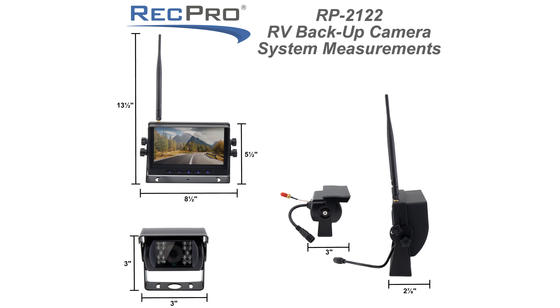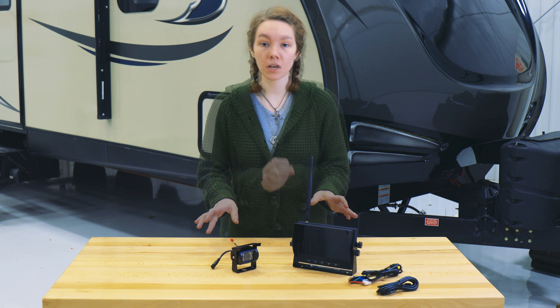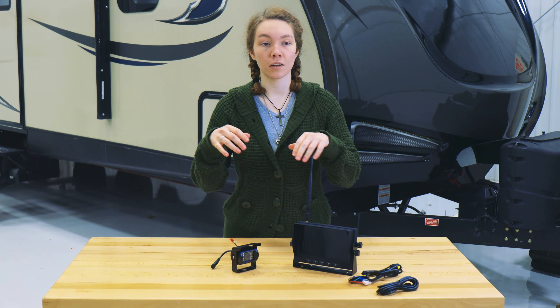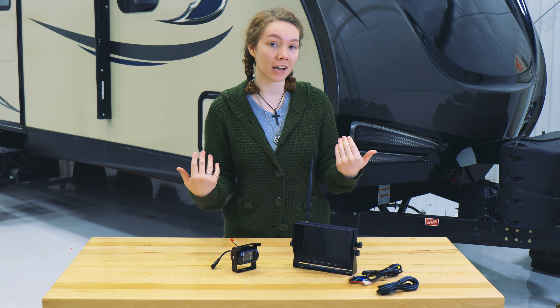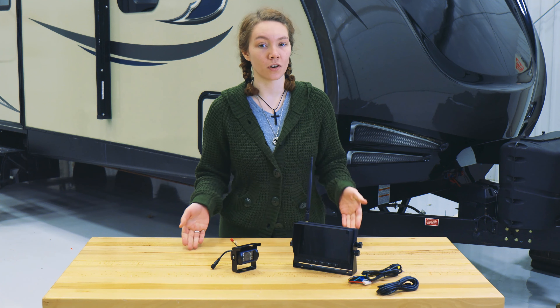GPS and camera setups. The dimensions are on the screen, but it's really high resolution — full color display — and it is wireless between the two pieces. The display resolution is 1024 by 600 and you can use it in medium bright light, outside, or in lower light such as the interior of your RV.